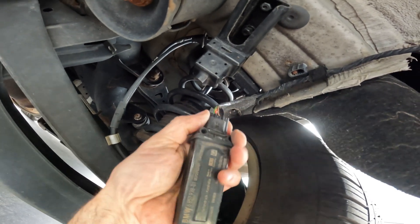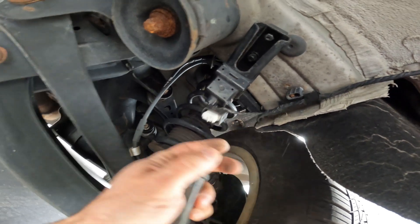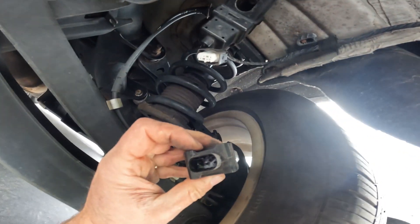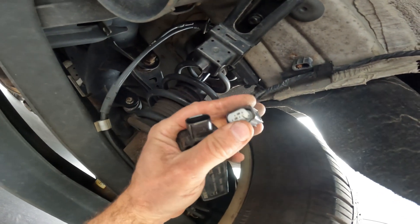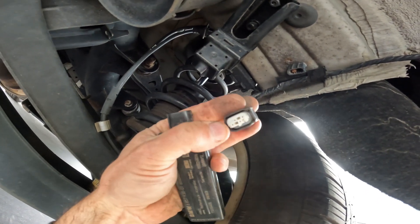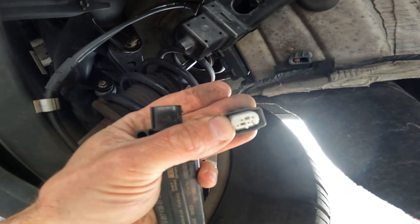We're going to go ahead and unplug this — it's just a press tab. Give it a tug and pop that down so we can take a look at the module itself. We want to make sure everything in here looks good and we don't have any melted pins or signs of corrosion — and that actually looks good.